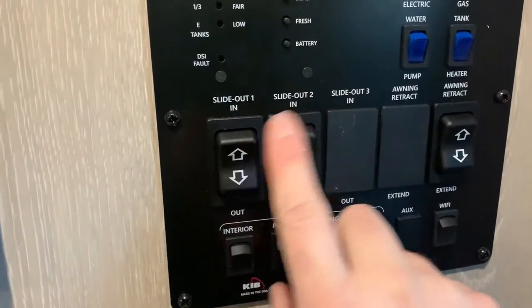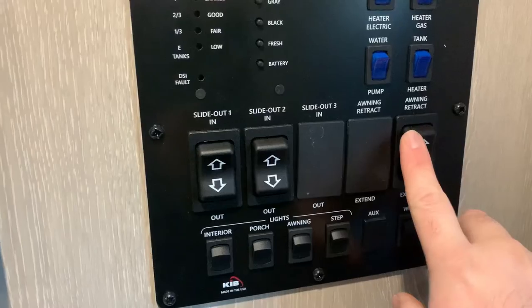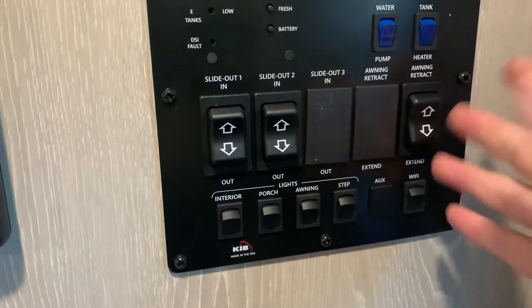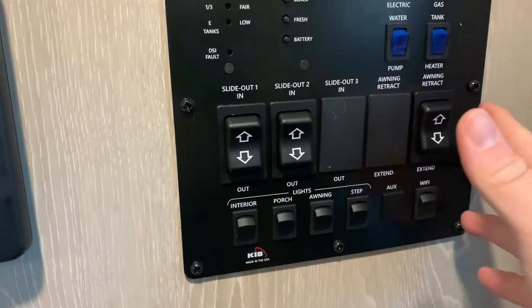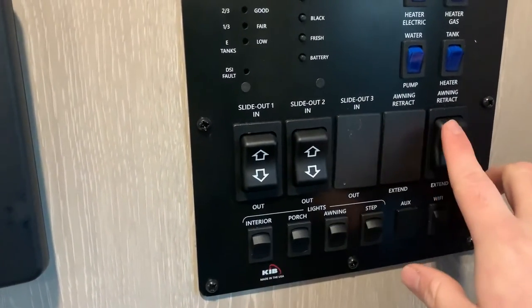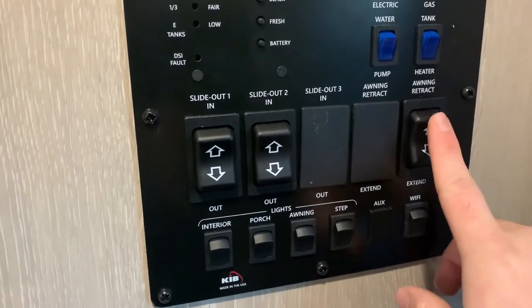Two slide-out controls: one for the main slide, one for the bedroom slide. Awning controls are here — it's super windy out today so I'm not going to open it. That's a good reminder: if you're getting heavy gusts of 15 to 20 mph or more, definitely don't put that awning out. Heavy rain as well — you probably don't want to put the awning out in that either.